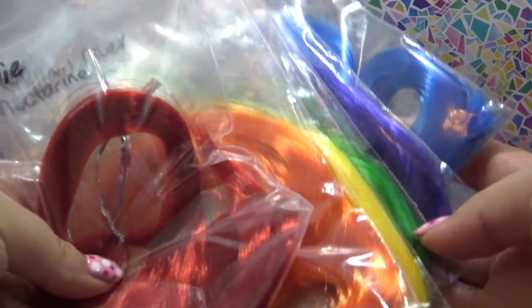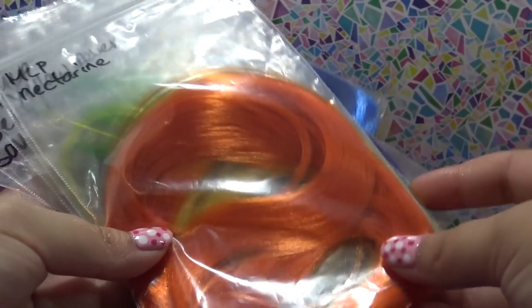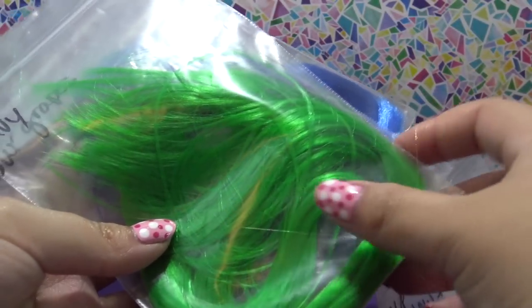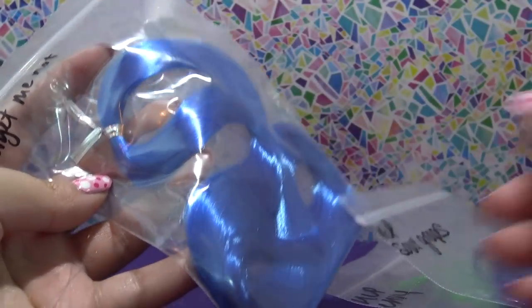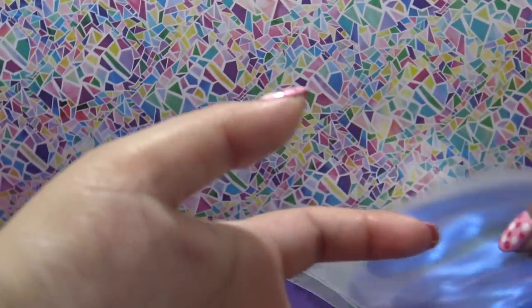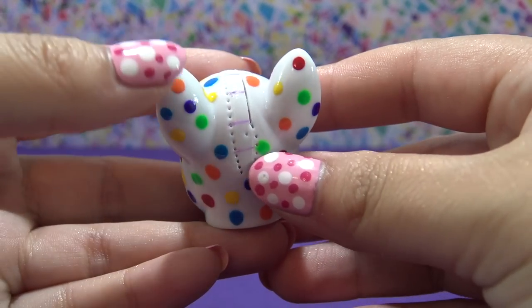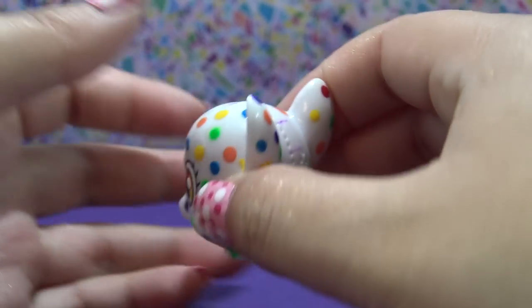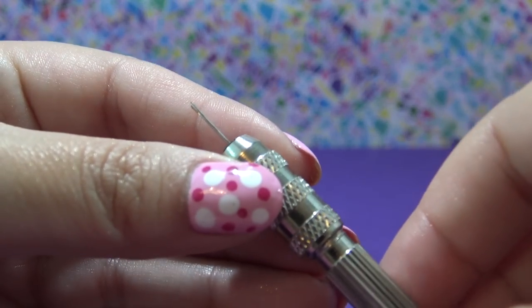I have six gorgeous colors here from dollyhair.com: cherry pie, nectarine, yellow fever, envy, sour grapes, and forget me not — the six colors of her hair. I've marked off six different sections on the head, and this is going to be a really loose guideline for me to follow when I'm putting in the different colors so I know where to stop.